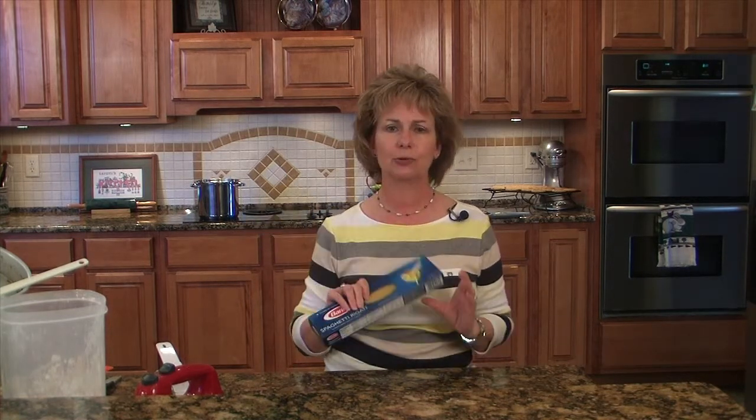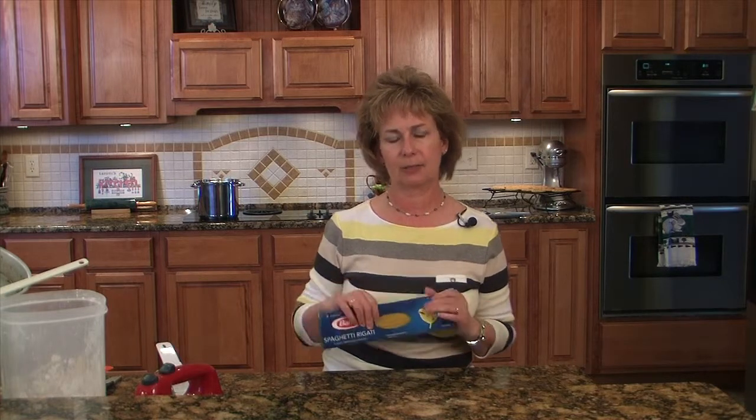Our next recipe is going to be an Asian soy peanut noodle — a little bit of a different twist with the peanut butter rather than something sweet, but I thought this might be a nice change of pace. I've got some water on the stove to boil, and as soon as that comes to a boil we're going to add a half a pound of spaghetti noodles, or you can use soba noodles or whatever kind you prefer.